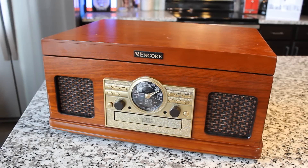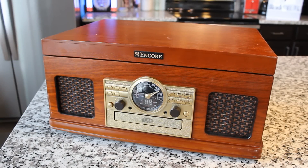Here it is — it is an Encore all-in-one unit, and it is super cool. Encore is a brand that you're not going to see a lot of places because they work exclusively with resale catalogs like Fingerhut and other places. So you don't see them in stores. It's not going to pop up as much. I don't know who makes this.